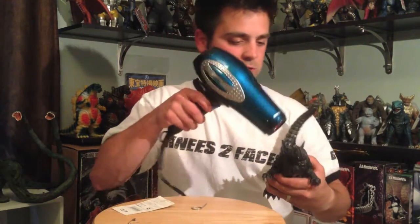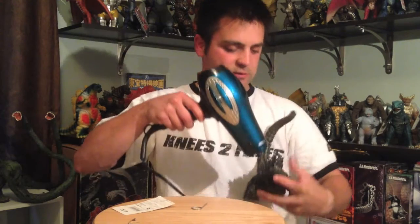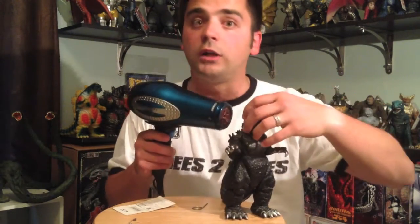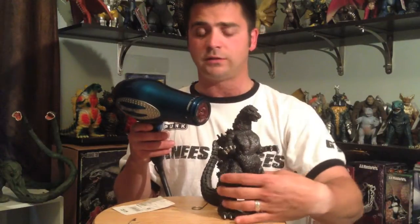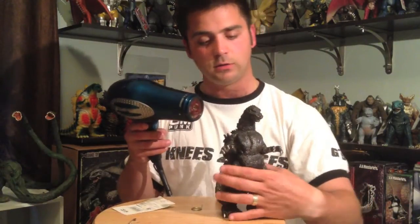Heat up that tag hole right there on the back of the neck. Heat it up — hopefully he doesn't melt down like melting Godzilla. By the way, this Godzilla 91 is made out of hard vinyl, but once you heat it up it becomes soft vinyl.